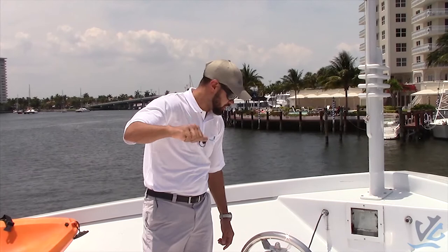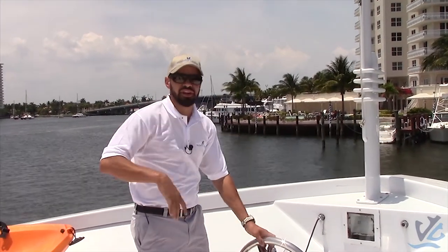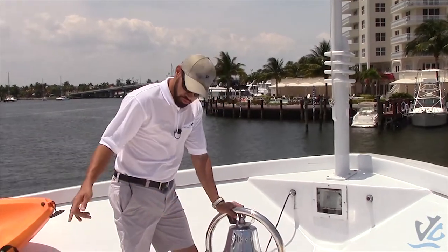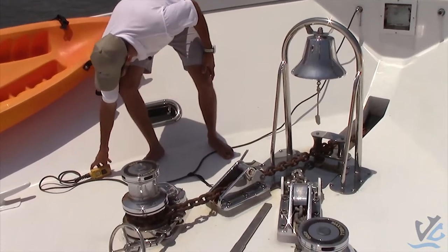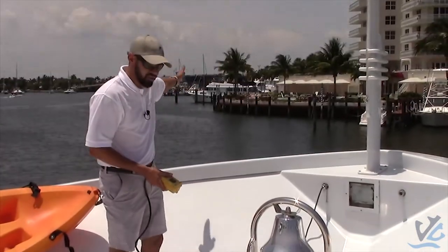I usually signal like this — up, down — so the captain knows. You don't want your radio in your hand the whole time when you're trying to do all this stuff. Once that's done, somebody's lifting the anchor — usually one or two people: one person bringing the anchor up, the other one pointing out in the direction of the anchor.